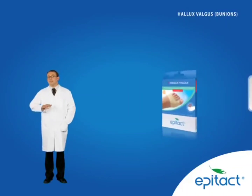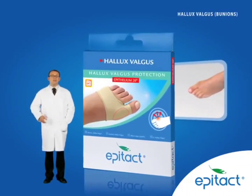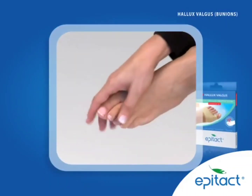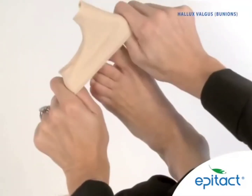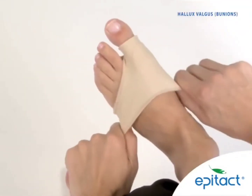If the big toe no longer has any mobility, suggest the Hallux Valgus protection to relieve the pain caused by rubbing. It's compact and fits into all kinds of shoes.